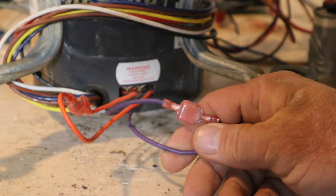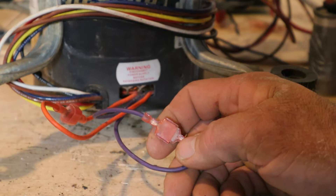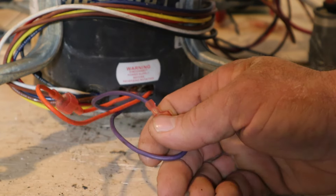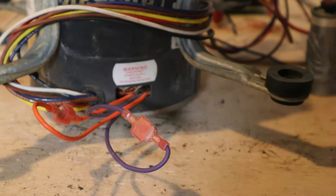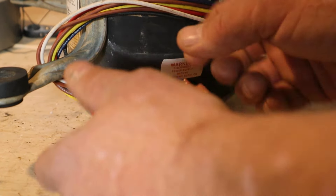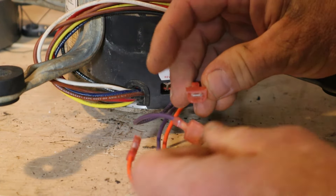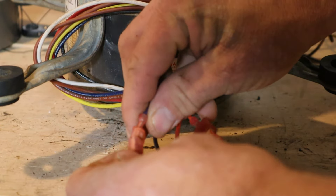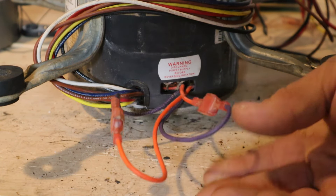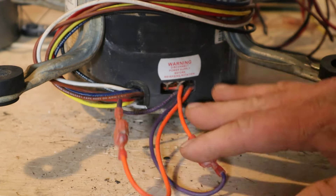On the side of the motor there are two purple wires that connect to each other and two orange wires that do the same. These wires control the rotation of the motor. Right now, the way it's wired, the motor will spin clockwise. If I were to take the two purple wires apart and the two orange wires apart, then connect one purple with one orange on each side, that will reverse the rotation and we'll have counterclockwise rotation.